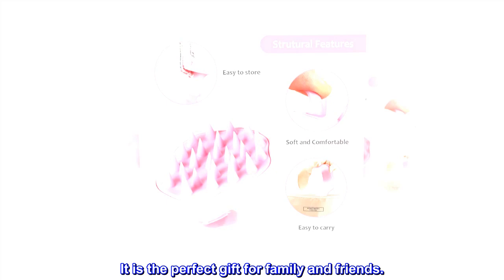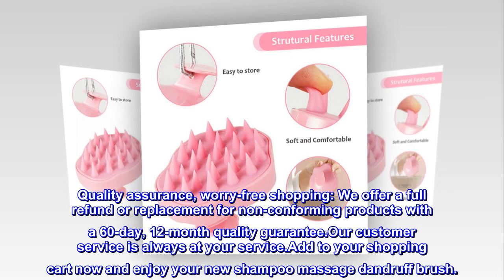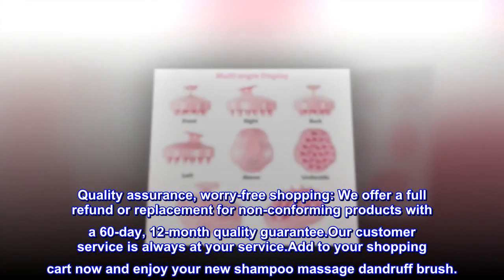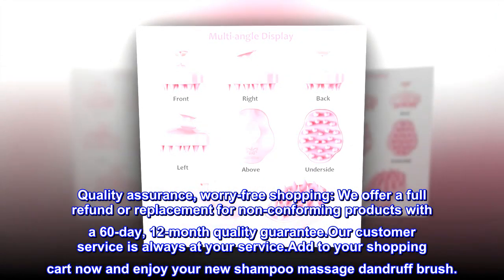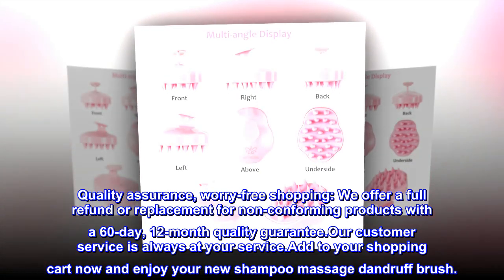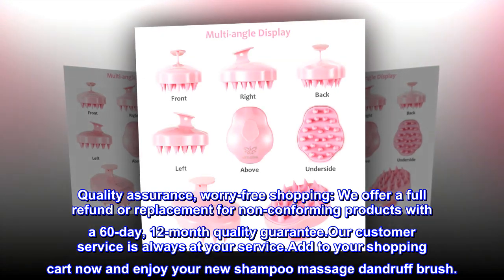It is the perfect gift for family and friends. Quality Assurance — Worry-Free Shopping. We offer a full refund or replacement for non-conforming products with a 60-day, 12-month quality guarantee. Our customer service is always at your service. Add to your shopping cart now and enjoy your new Shampoo Massage Dandruff Brush.